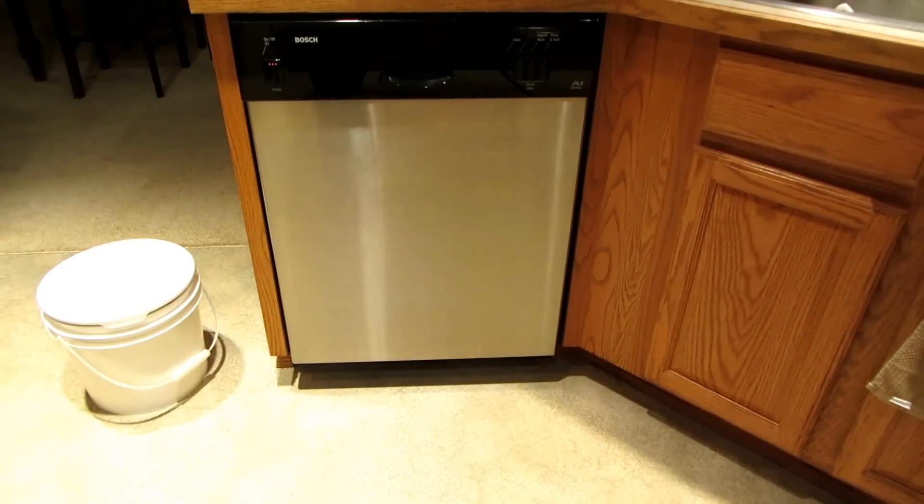Before you know it, you'll have a nice clean bucket ready for storing all kinds of emergency supplies. They're very handy — try to get some if you can. Please subscribe to AlaskaGranny. Have a wonderful day!